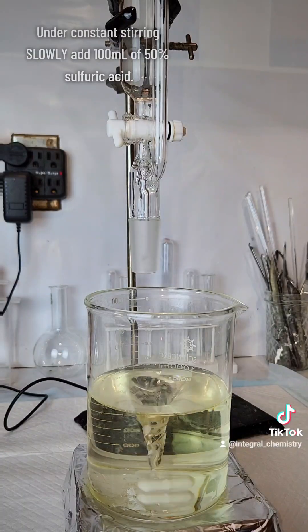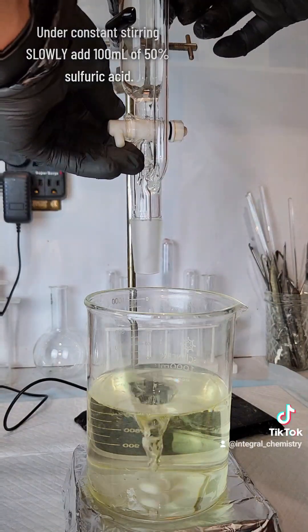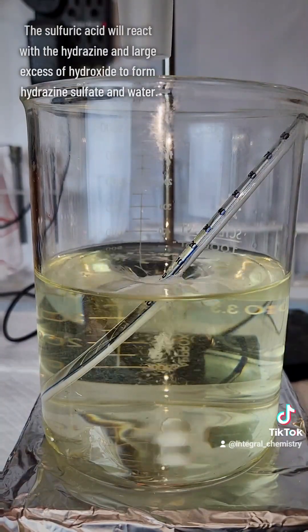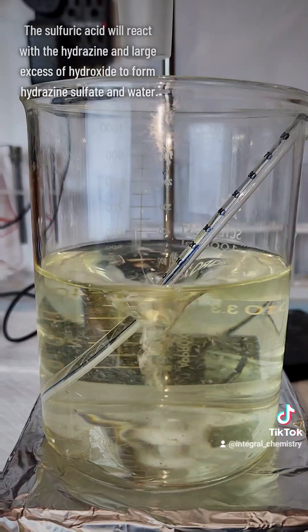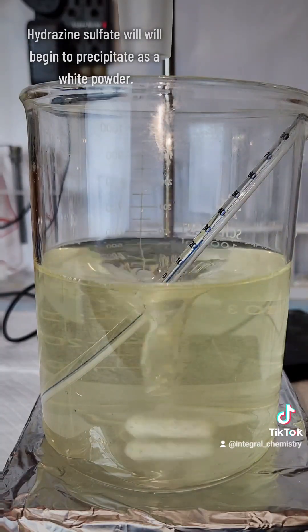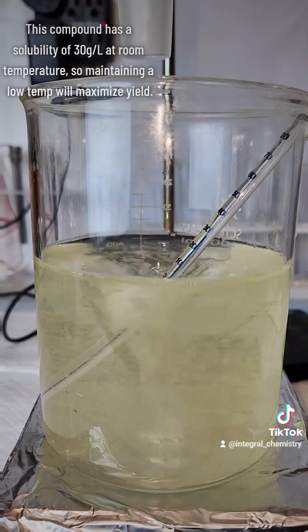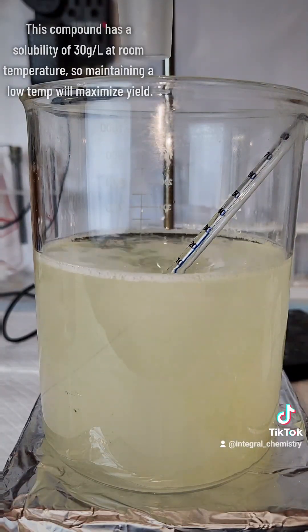I maintain 85 degrees Celsius for 5 minutes, take it off the hot plate, put it in the freezer, and chill to 0 degrees Celsius. I then very slowly and under constant stirring add to it a 50% sulfuric acid solution that's also been chilled to 0 degrees Celsius. The sulfuric acid will react with the hydrazine and sodium hydroxide to form hydrazine sulfate and sodium sulfate. Hydrazine sulfate has a solubility in water of about 30 grams per liter at room temperature, so keeping this as cold as possible is important to maximize my yield.